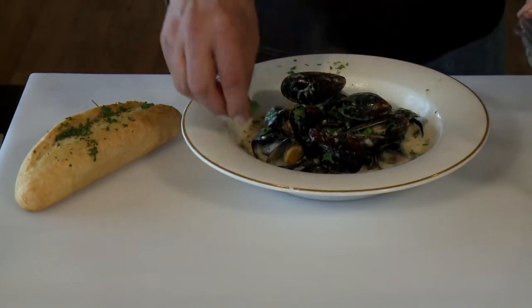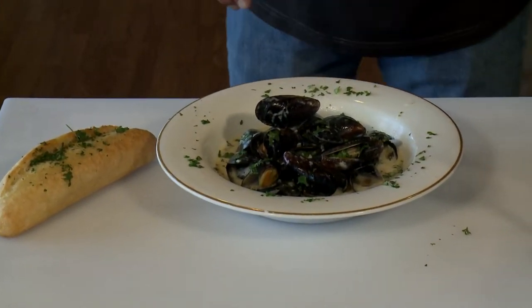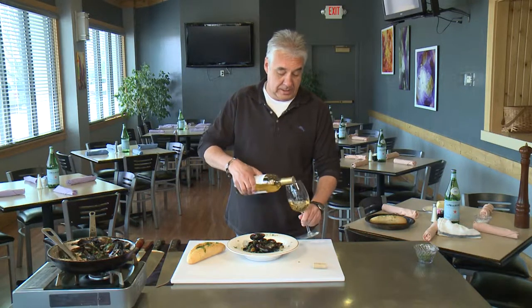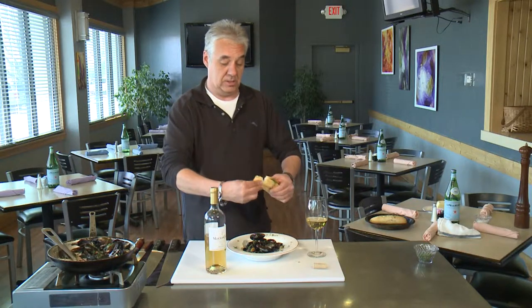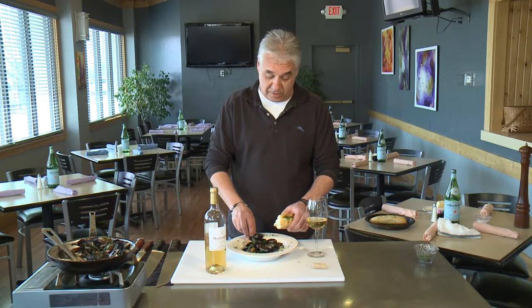Maybe a little bit more parsley around the edge on the outside, and there you go — the Dijon mussels Canteen style, or the French classic, Billy B. The best way to enjoy this is with a little Mouton Cadet — we've got some Bordeaux today. My favorite thing to do, honestly, is take a big chunk of bread and dip it right in there, because that's the best part. Thanks for joining us — next week we've got shrimp fra diablo. Bon appétit, we'll see you then.